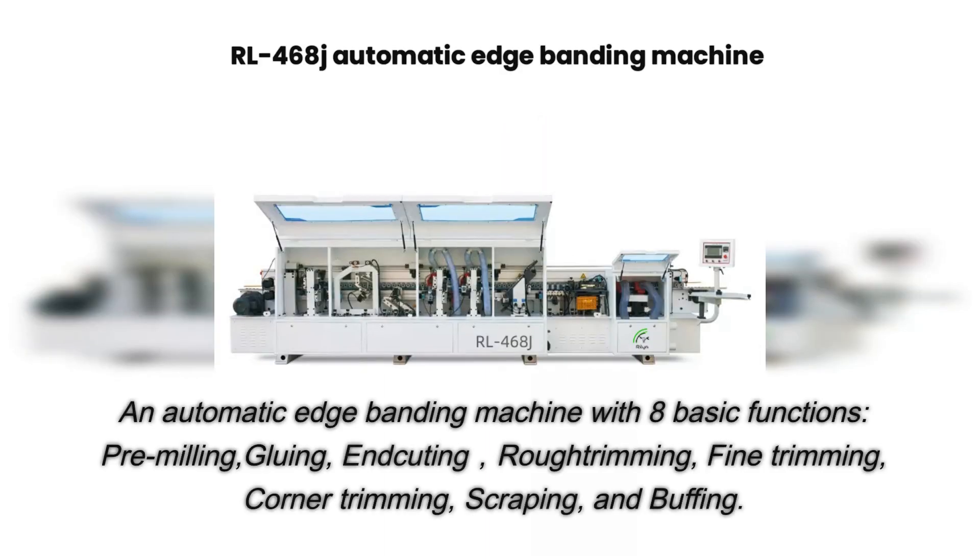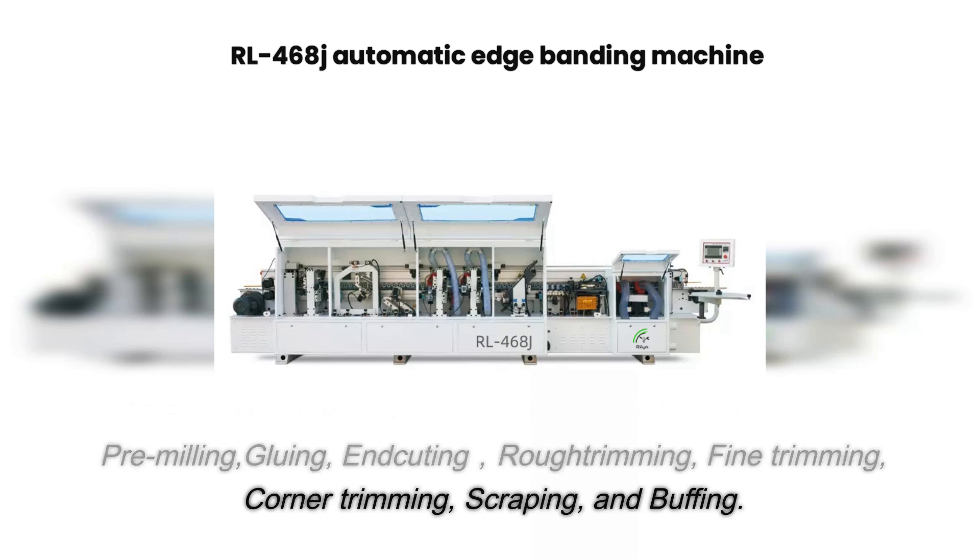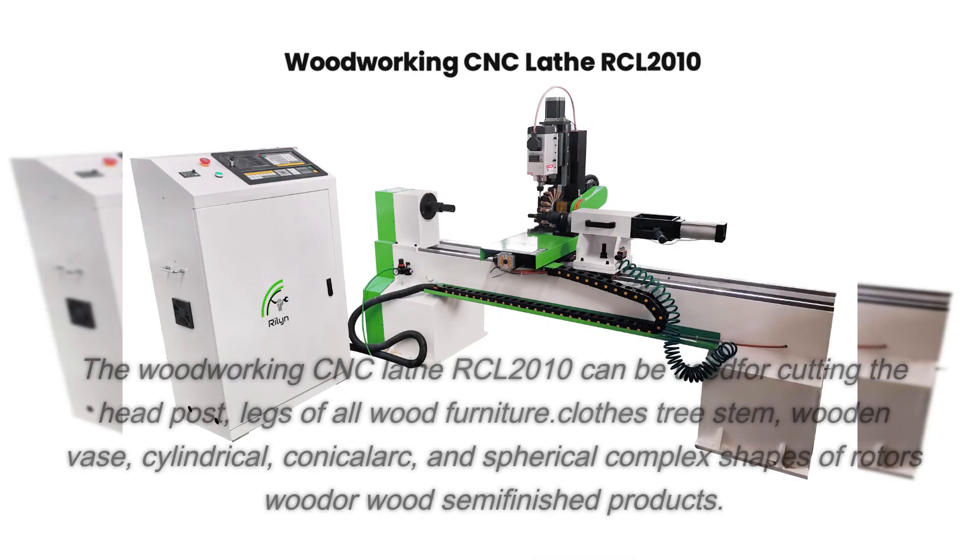An automatic edge banding machine with eight basic functions: pre-milling, gluing, end-kitting, rough trimming, fine trimming, corner trimming, scraping, and buffing.